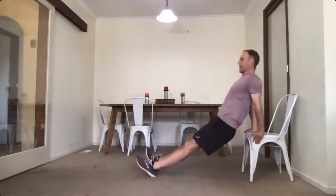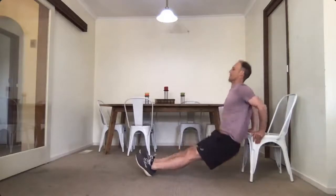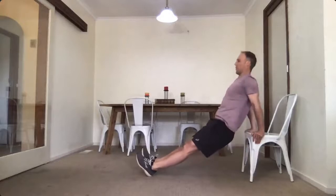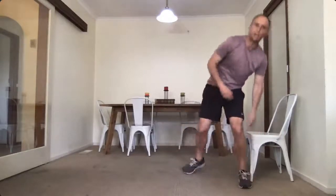Down one, two, three — you can bend your knees. Again, too easy? Straight legs. Nine, ten — five more: four, three, two, one and up. Right.